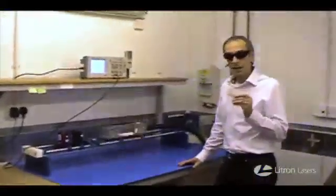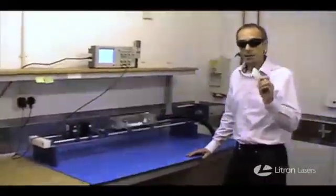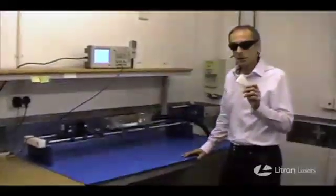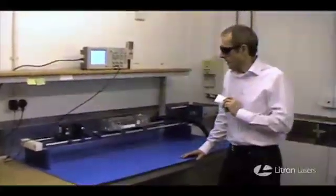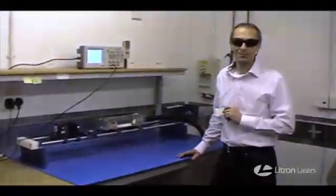There we have the perfect test. When Elytron says it makes industrial level products, it means what it says. And if a laser manufacturer wants to demonstrate their product, just ask them to do this test and see what the reaction is. Thank you.